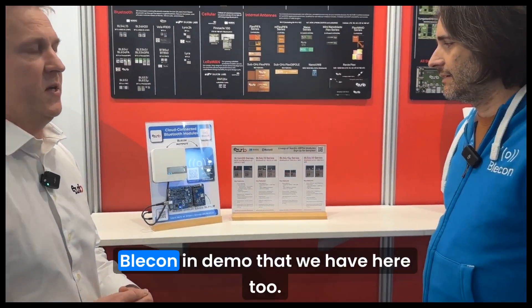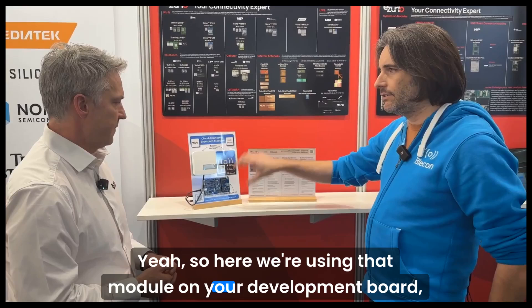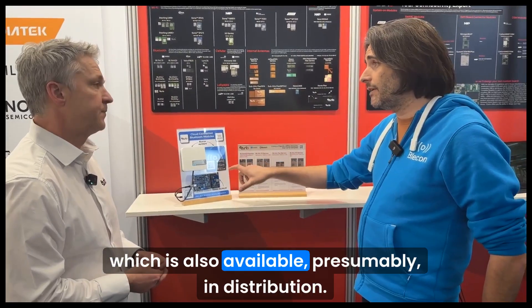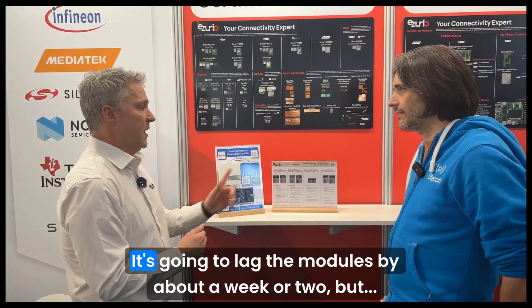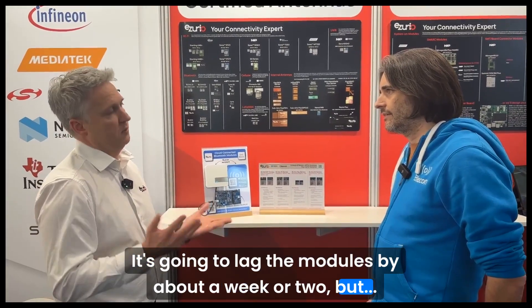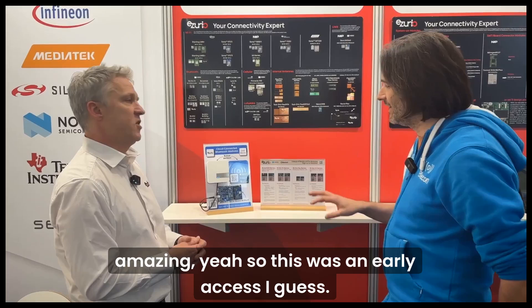As you can see, it's working on the Bleakin demo that we have here. So here we're using that module on your development board, which is also available presumably in distribution? Very nearly available in distribution — it's going to lag the modules by about a week or two. This was early access, absolutely.